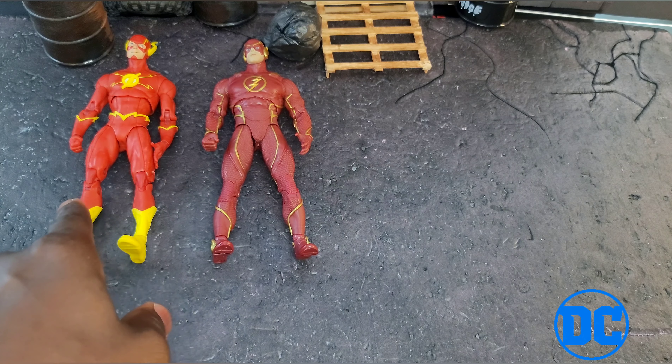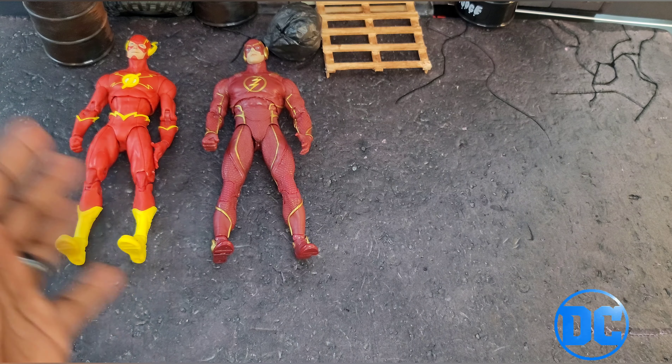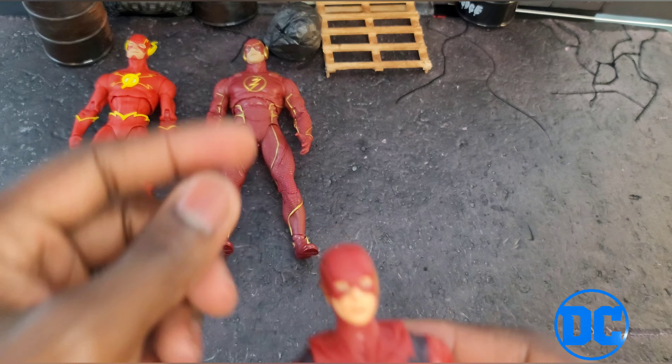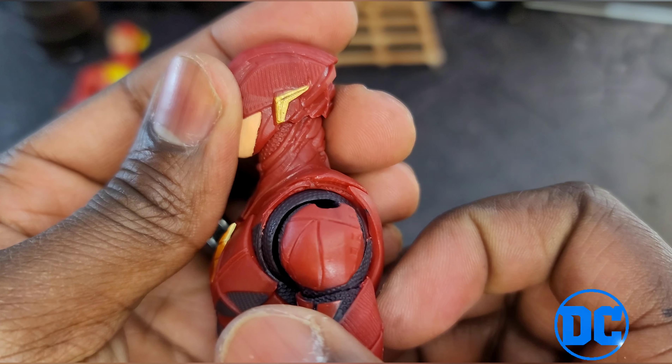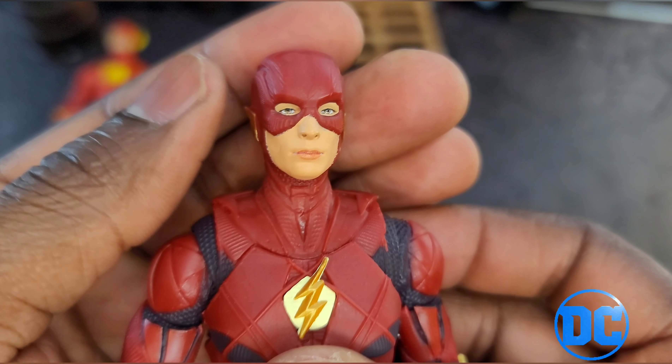As you can already see, I got the other two versions of the Flash back there — the Injustice version and like a standard, maybe New 52 kind of version, Injustice 2 by the way. I'm going to compare them all, but I got some issues with this Flash. I know, I know — only 20 bucks.